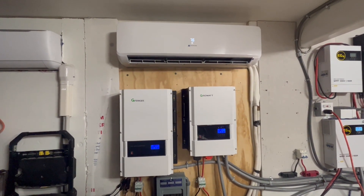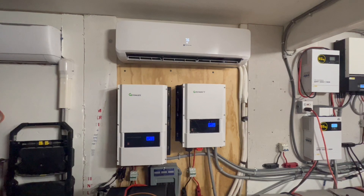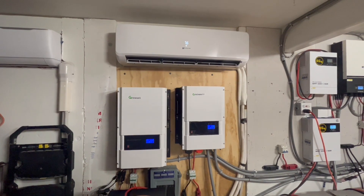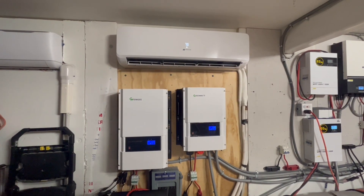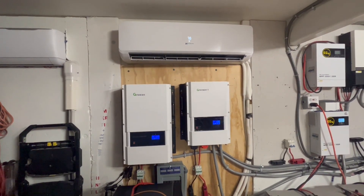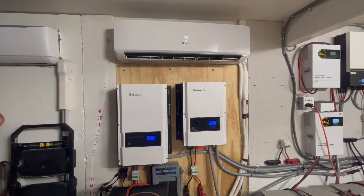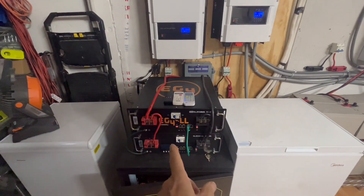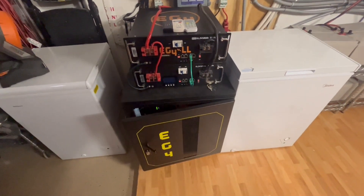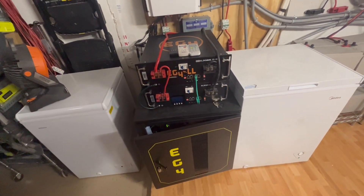At nighttime we set this at 76 to 78 degrees upstairs. If it's set at 76 degrees on the thermostat, it's about 74 to 76 in the bedrooms upstairs. If we set it at 78 degrees in the hallway, it's about 76 to 77 degrees in the bedroom. We had it at 77 most of the night — at 3 o'clock in the morning I put it on 78 — and when I came down here at 6 o'clock the battery bank was an average of 40%, so we still had plenty of battery left.